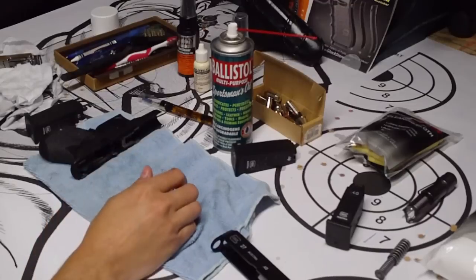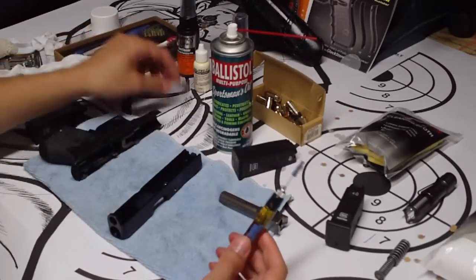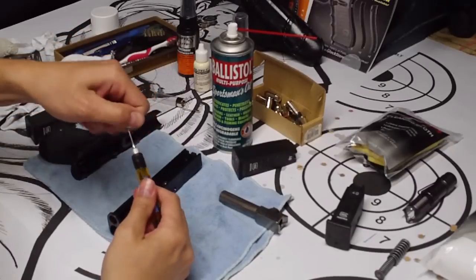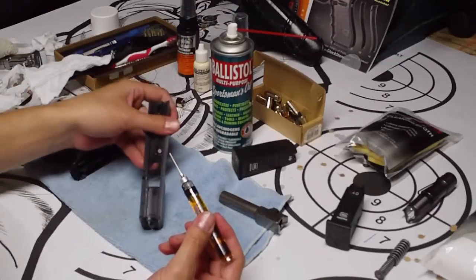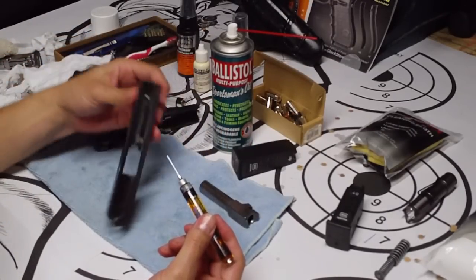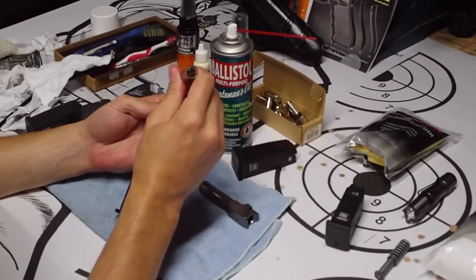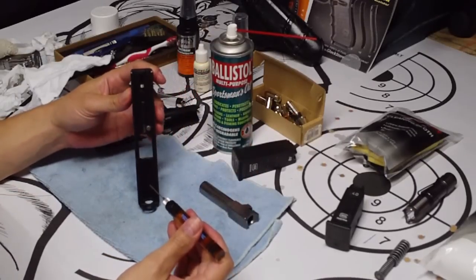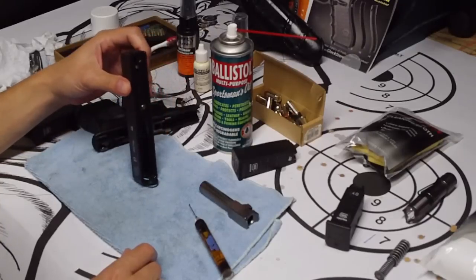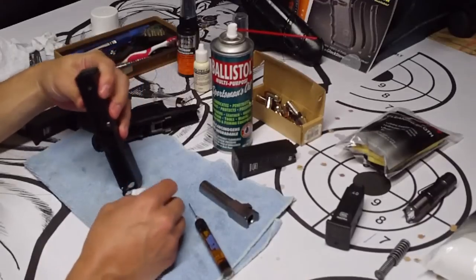Now we're gonna oil it up — we're gonna use the Weapon Shield. It comes in a little syringe. Take that blue cap off — that's pretty nice because it gives you good precision, you ain't just putting it all over the place. This is a three-two-one applicator. We're gonna take it and put a drop here on the rail, a drop here on this rail, and let that run down. It'll start to puddle on here and you'll just want to get that excess off — takes a couple seconds for it to run down, so all of it goes down to the bottom and your rails are nice and oiled.